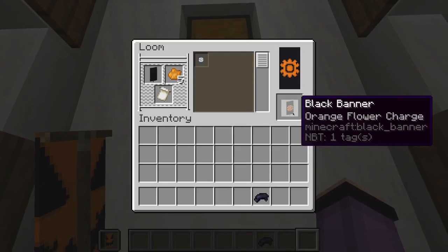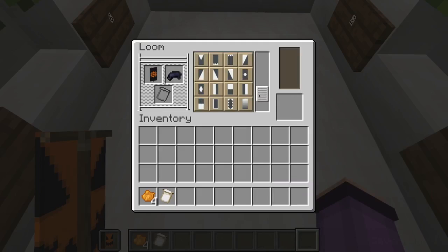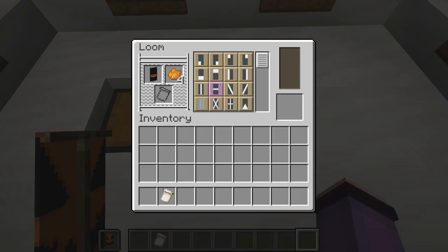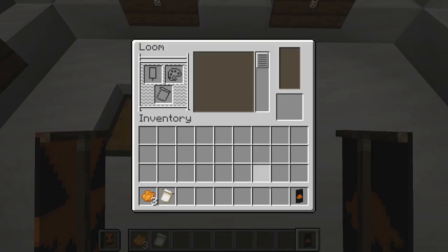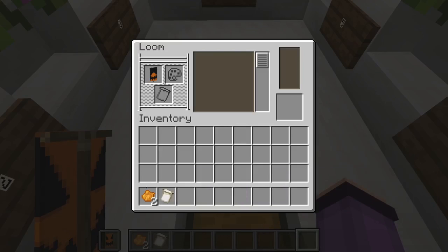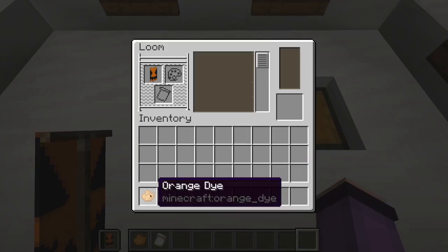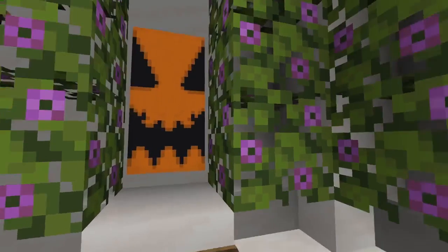First we are going to give our banner an orange flower like this. Then we are going to fill our banner halfway from the top with black dye like this. Then we will give our banner an orange circle in the center like this. Then we will give our banner an orange indented border along the bottom like that. Then we are going to give our banner an orange triangle coming down from the top of our banner like this. And finally we are going to give our banner an orange line across the center of our banner. And that is our final banner all finished.